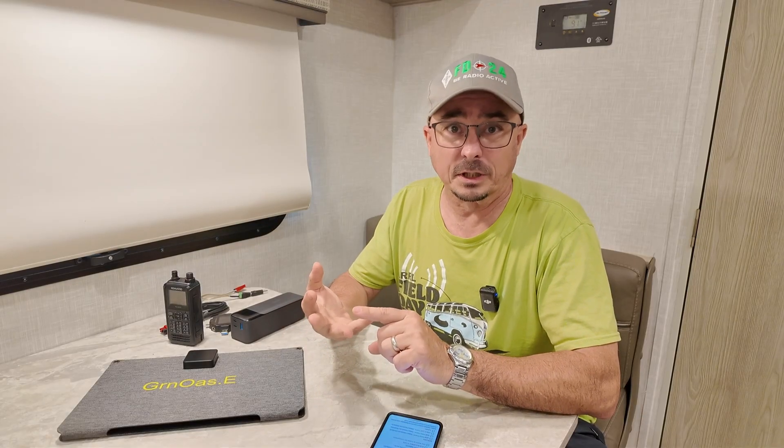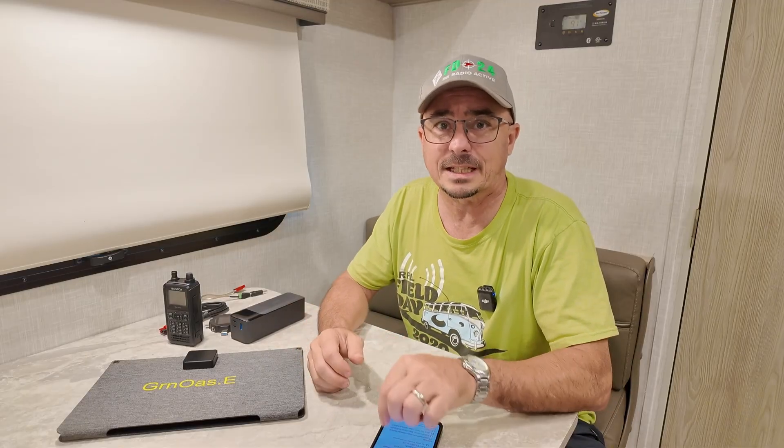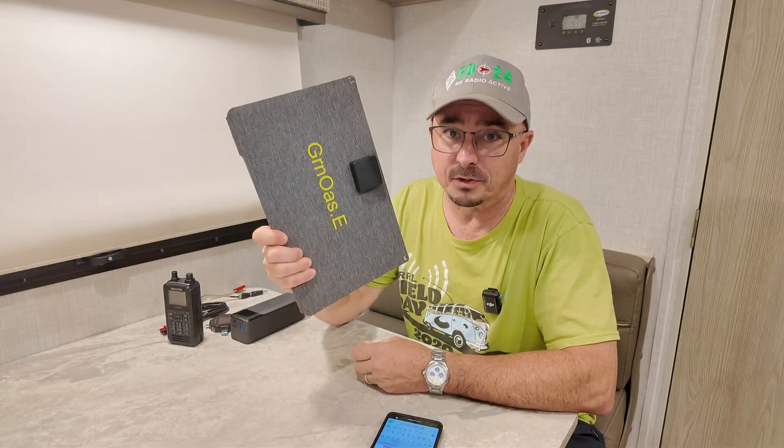What I was looking for was a solar panel that was lightweight, fairly small and compact to travel with, and it had to charge both USB-C and 12-volt HTs. Those two types are basically the only two HTs I'll have in my lineup these days. If I get into weird voltages, it just creates too many complications, so I prefer either USB-C or 12 volts.